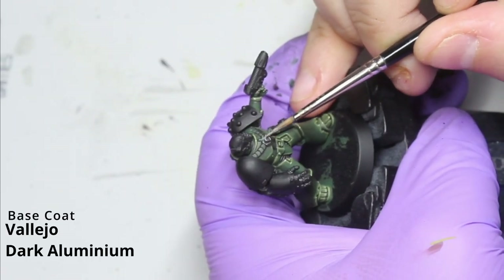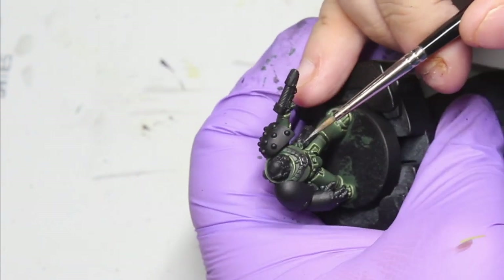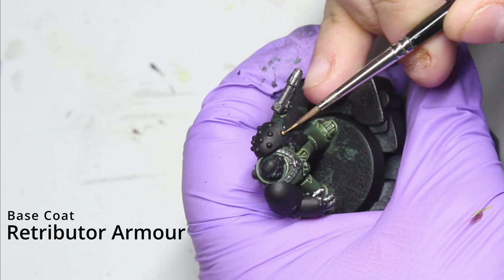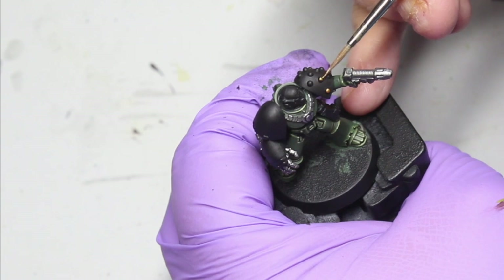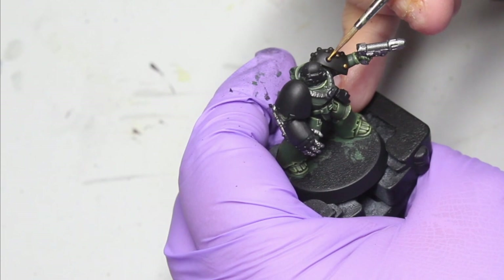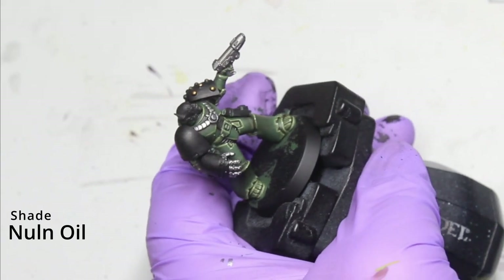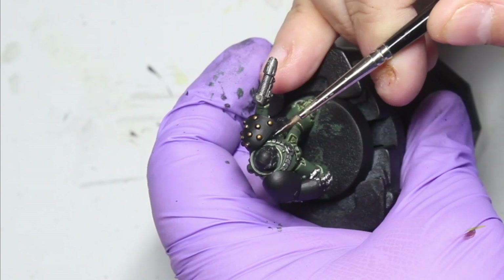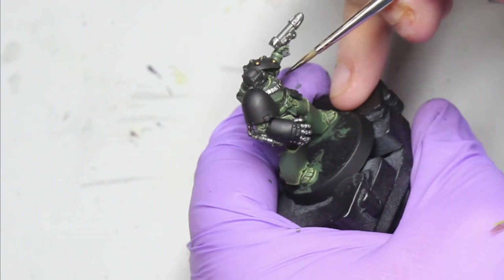Now time for the details. Go around all the metallic areas and base coat with Scale75 Dark Aluminium - probably one of the best metallic paints on the market right now. It is an air paint so just be a bit careful with it. For the studs, base coat with Retribution Armor from Games Workshop. Once done, wash the gold with Reikland Fleshshade and wash the silver parts with Nuln Oil. I forgot to actually film the shading of the gold and highlighting it - sorry!